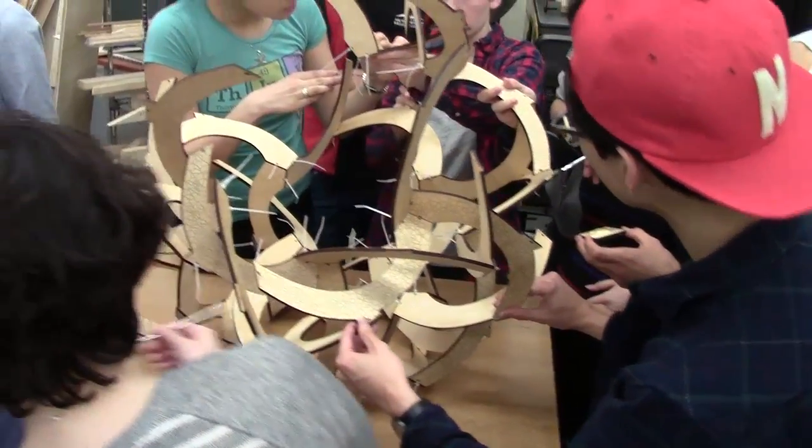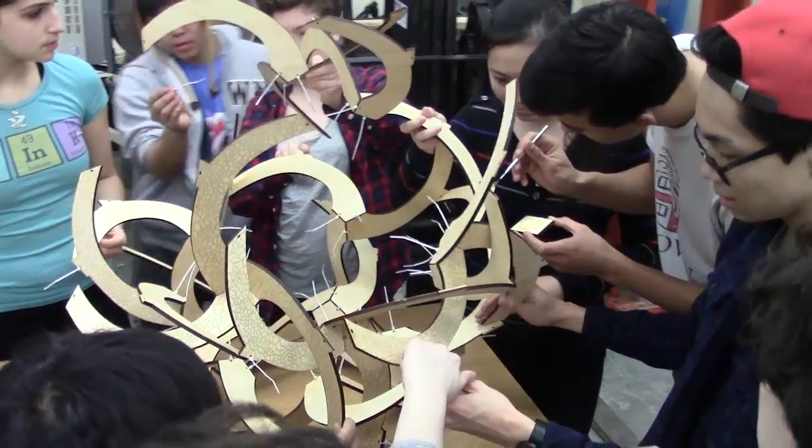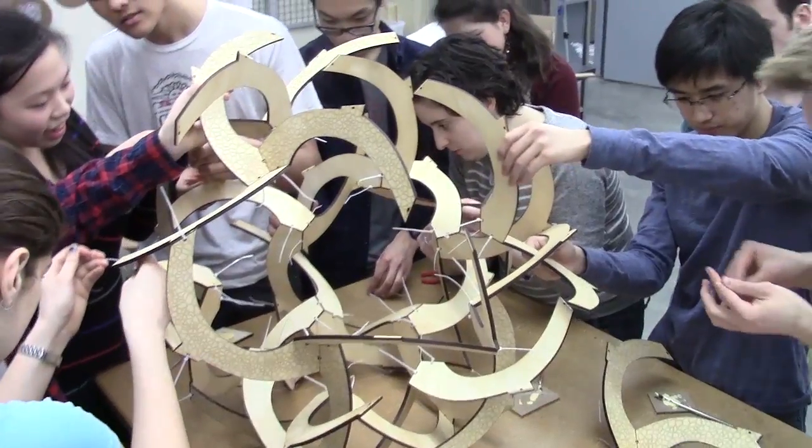The puzzle now is to figure out how to add the remaining modules to finish it. Each part is glued as it's added, and the cable ties hold it firmly as the glue dries.